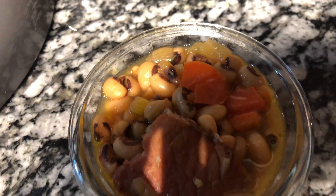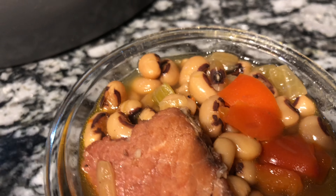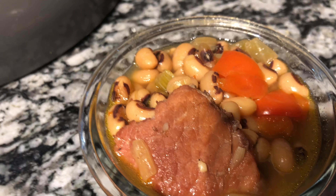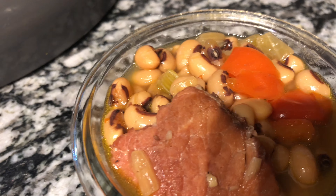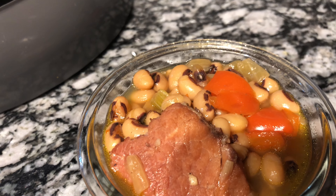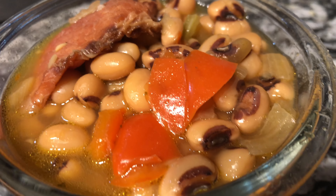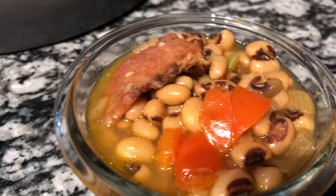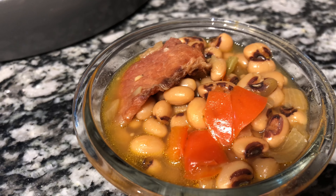Hey everyone, welcome back to Cooking with TK! This is what I have prepared before you - some delicious black eyed peas. I know a lot of people are looking for black eyed peas recipes for New Year's. It's a tradition here in the South that people do black eyed peas for prosperity and a good year to come. Some people do Hoppin' Johns. I'm just showing you guys how to make some delicious, well-seasoned black eyed peas. Follow this recipe, hit that notification bell, hit that subscribe button, and let's get into this video!